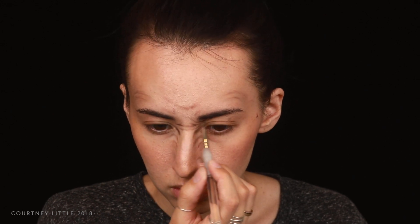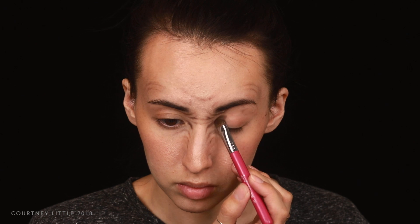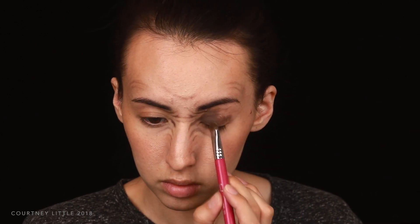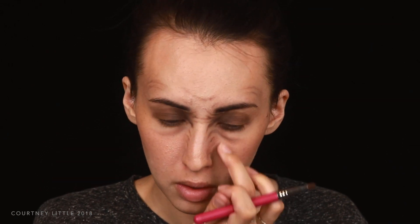I was kind of all over the place with this one, struggling with what I really wanted to do, but next I'm using a flat shader brush to pack that color onto the lids and under the eyes to start darkening and sinking the eye area in, and I'm also softly blending it into the wrinkle lines. I'm using that brush to shade along the eye bags as well and then continuing to create the wrinkles with the detail brush.